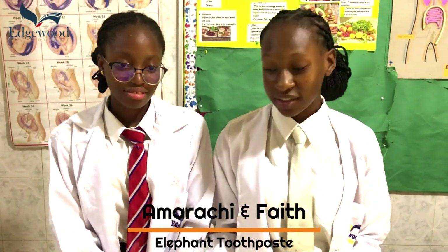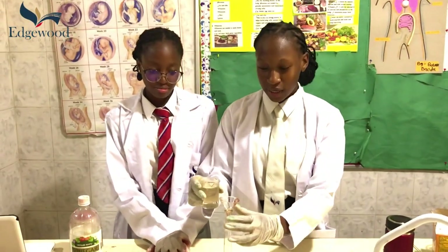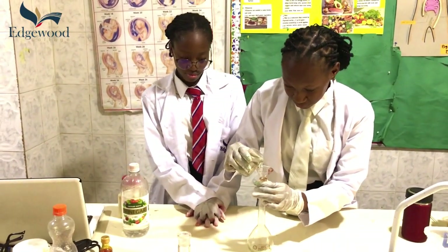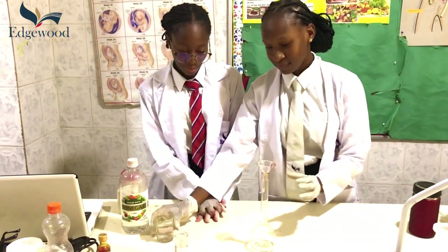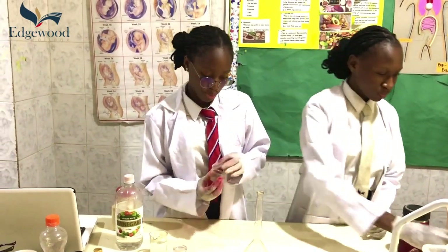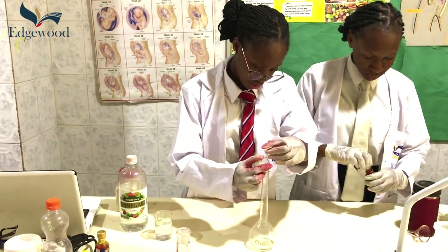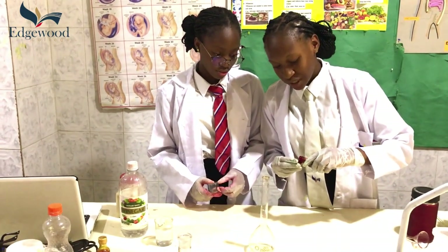The first thing we are going to add is hydrogen peroxide — just about 10% of the hydrogen peroxide. Next, we are going to add a few drops of dish soap, and food coloring to make it much more visually pleasing.